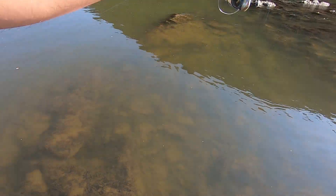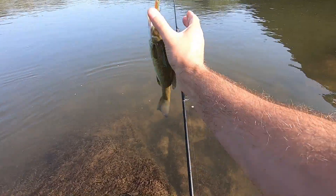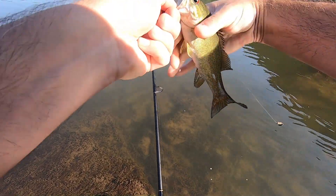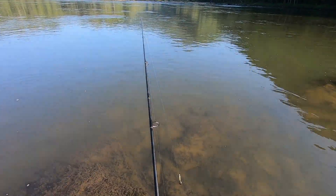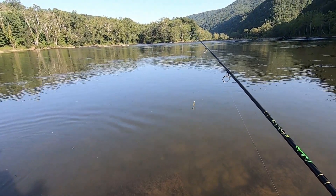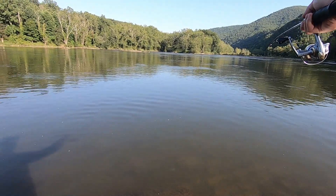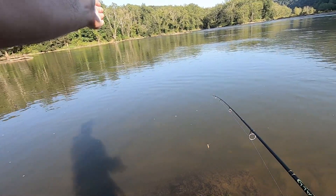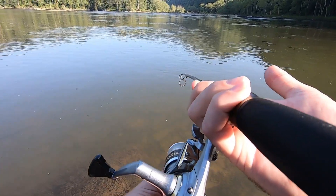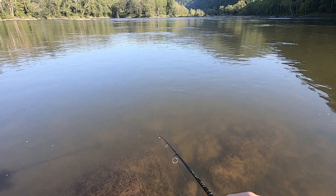Oh, there's one — a little old dink. Number five! One thing I want to mention: when I walk up on one of these holes that I fully expect to catch fish in, even if the best spot feels like it's going to be right in the middle, I like to start on the near side and just work my way over until I cover the whole thing. That's just something I like to do and it seems to work out okay for me.